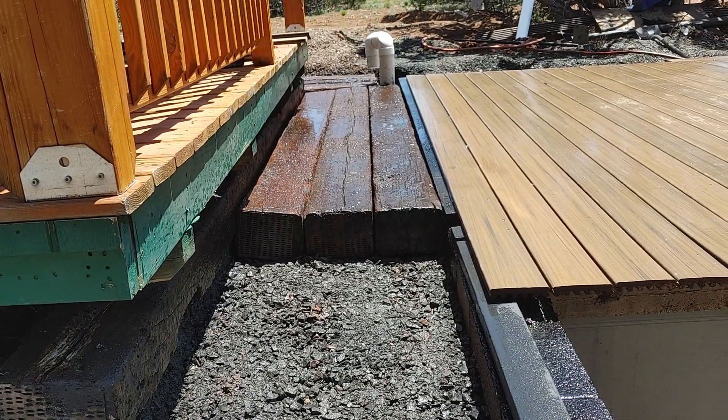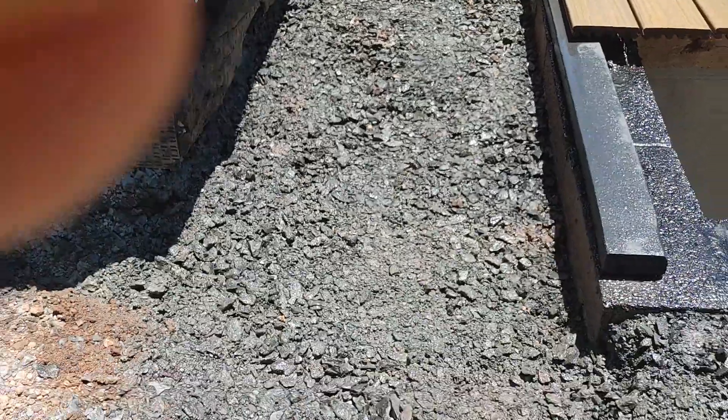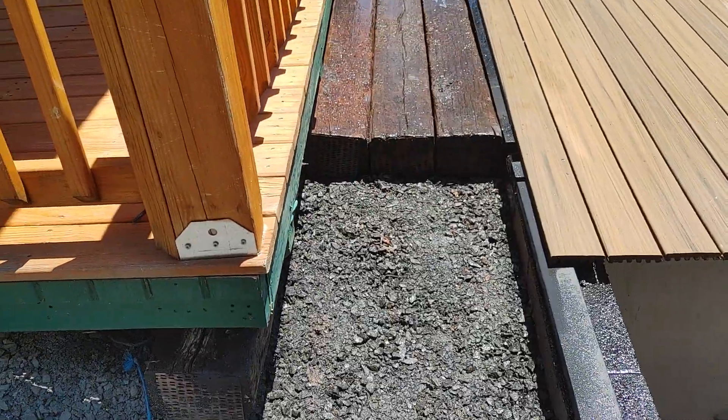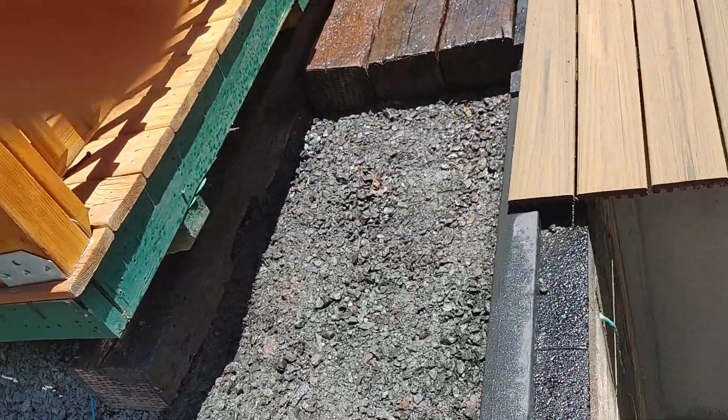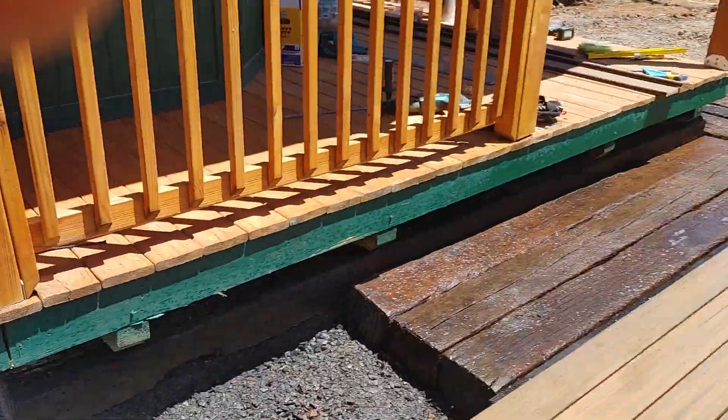Now I can run that last piece of Trex decking. I don't have to run more boards out to this — the railroad ties out to this corner — but I want to get electrical up through there first.